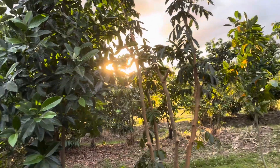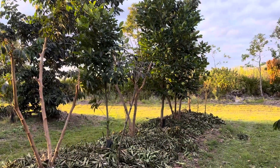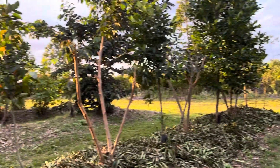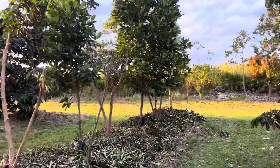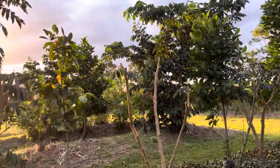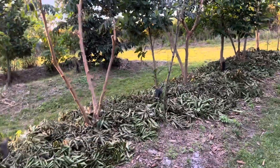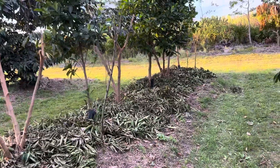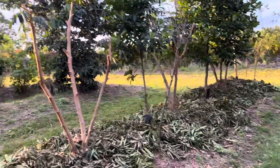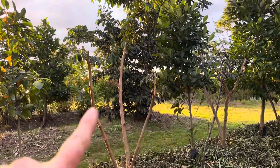Hey everyone, just wanted to give a quick update here in the syntropic agroforestry part of this farm. All the original test planting with jackfruit and ice cream bean being the two main tree species here. The jackfruit is the final species — the main fruit-bearing tree — and everything else is basically a support species.